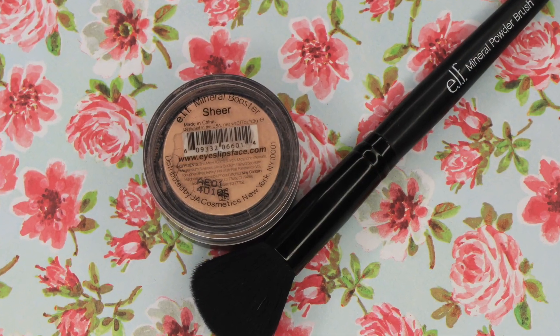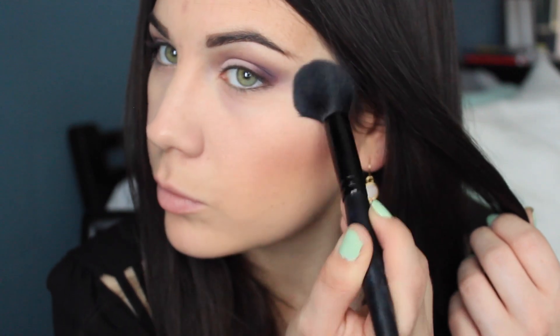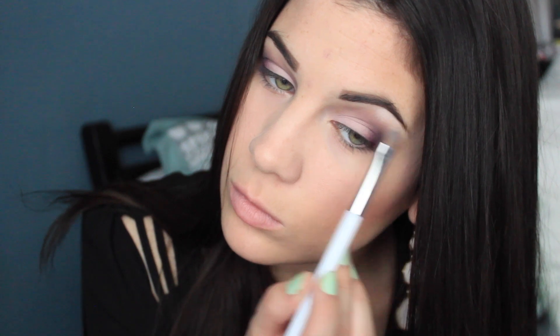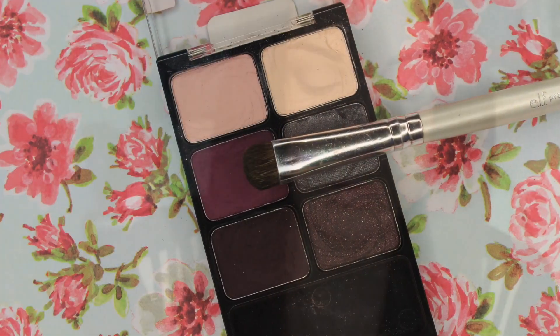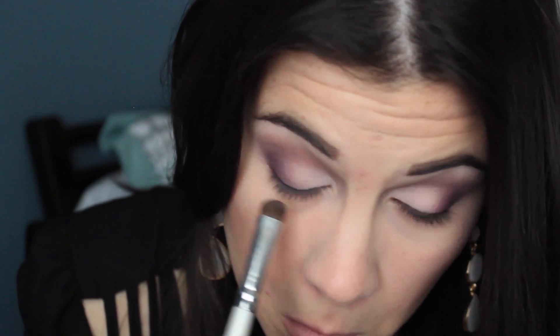I'm going to set those two concealers with the ELF Mineral Booster Sheer Powder using their Small Tapered Brush — I love this powder to set my under eyes, I've been obsessed with it. Then to highlight my brow bone, I'm taking this white cream shade and packing that on with my Sonia Kashuk Shader Brush. It does have a little shimmer but you can't really notice it. And then I'm taking that violet-y color again with a Smudge Brush by ELF and dragging this down my lower lash line.